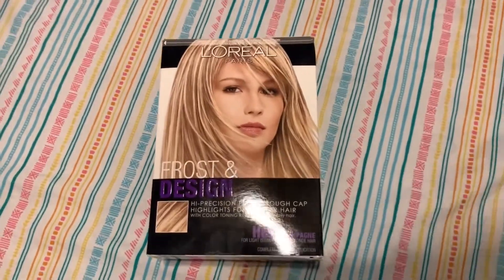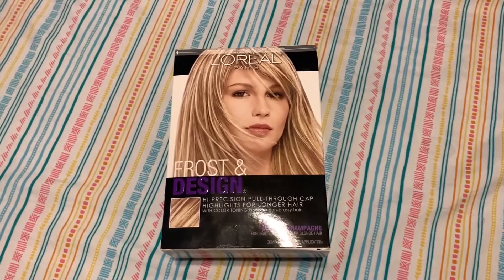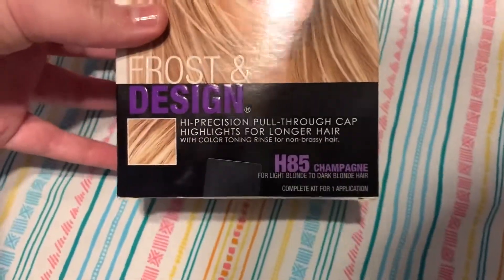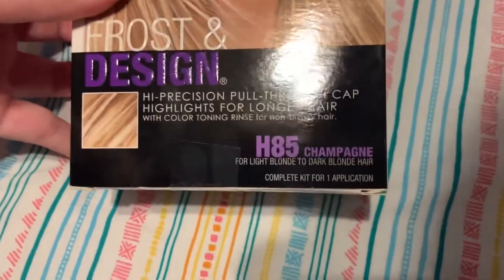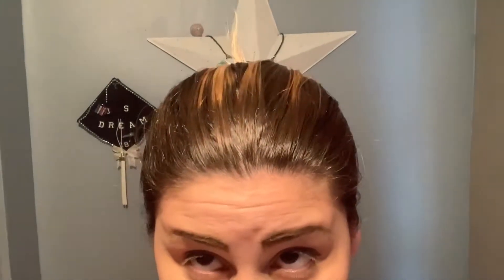I'm going to show you guys what I use. This is the product I always use to lighten my hair — it is the Frost and Design by L'Oreal and I get the color H85 Champagne. It specifically says it's for light blonde to dark blonde hair.